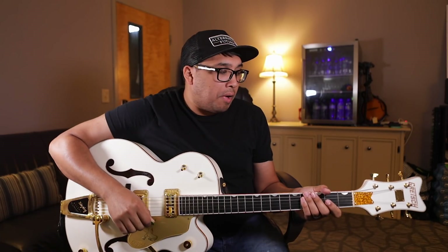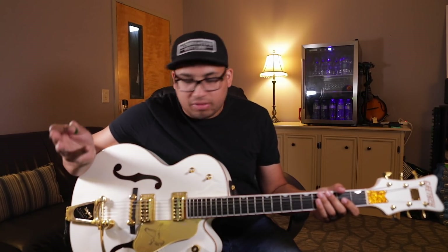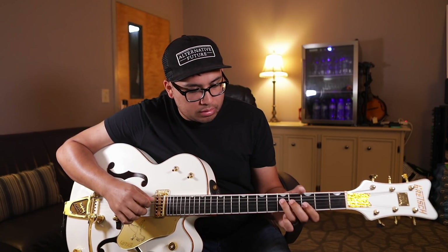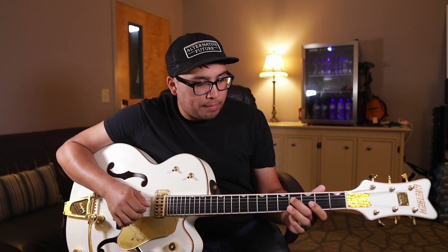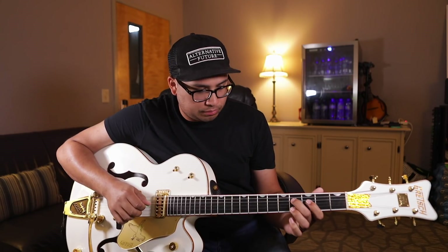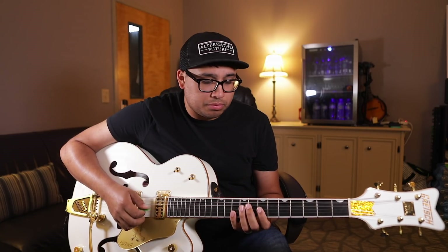I'm just going to hit record here. The intro - I'll play it clean for you, just some reverb and a little bit of compression on. In the key of D, which is the original key, we're going to start here. [plays intro] Pretty easy to play, right? Nice, cool, open. Sounds great with everything else in context.